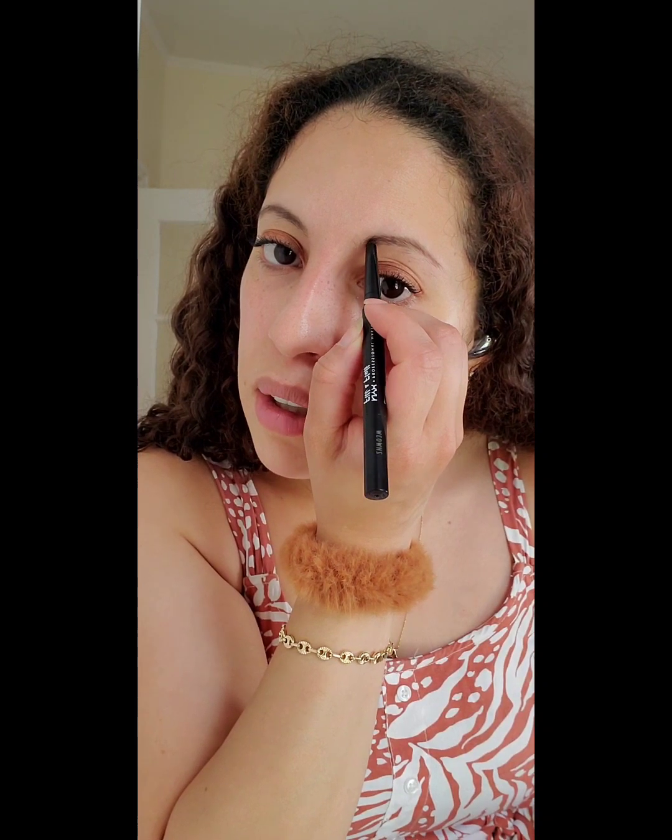We're going to fill in these eyebrows. I don't think I've ever told anyone this, but when I was younger I used to pluck my eyebrows a lot, so as I got older it left me with very little eyebrow. I don't like to do too thick of an eyebrow — I just like to do enough so my eyebrow has a nice round shape. Look how good that looks after you use the little brush on the other end — nice and blended in!